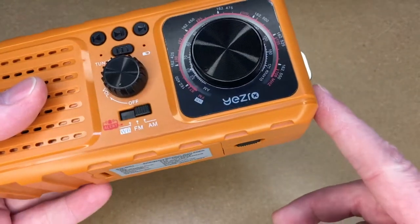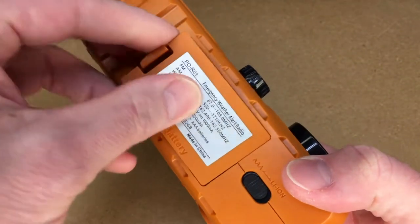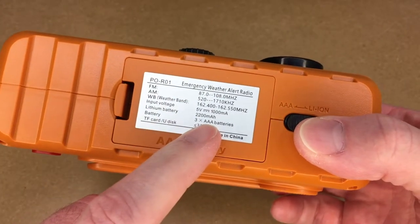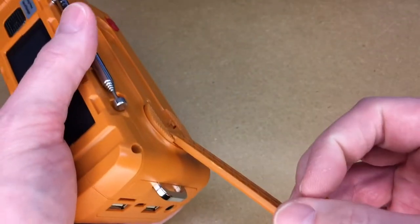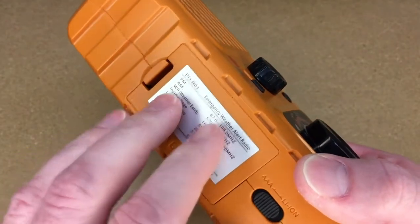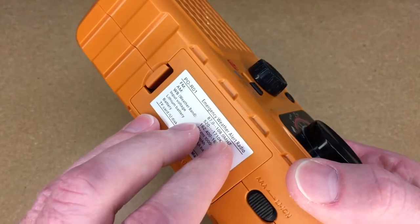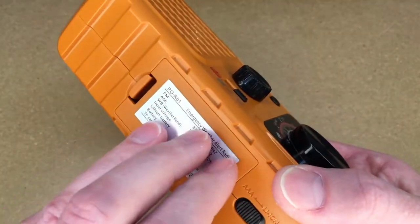There are four different ways this can be powered. You have AAA batteries, it has an interior lithium-ion battery at 2200 milliamp hours that charges via micro USB, a solar panel, and a crank. For emergency usage, you should probably have batteries in here, or at least available to put in. Probably the best batteries you could put in would be something like Energizer Ultimate Lithium — those last a really long time and they don't leak. I'd put some decent quality batteries in here.